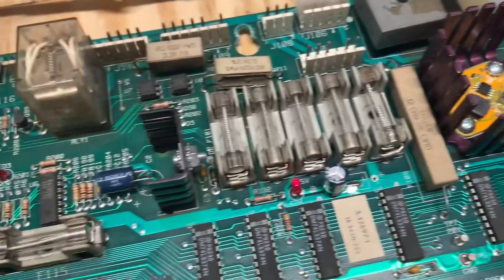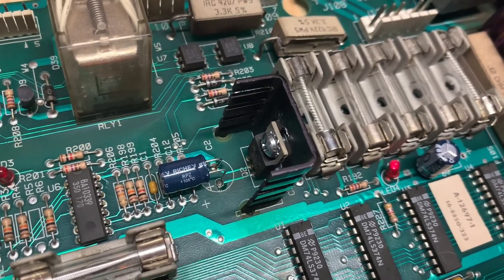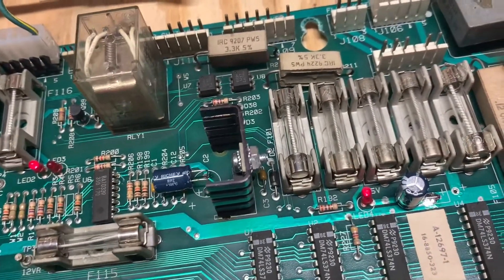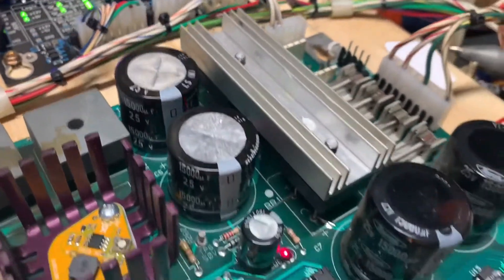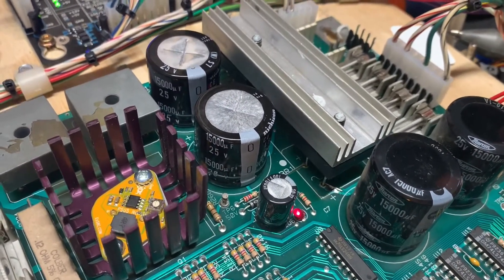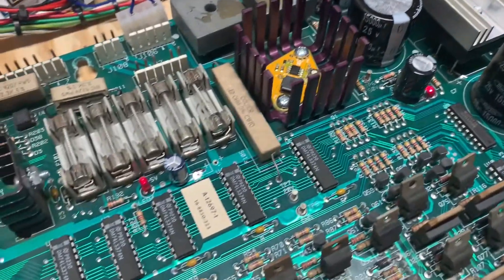I replaced C2 and had to take the 7812 out because there was no heat sink grease on the back of it. I applied some grease, installed it back in, and added a screw and nut since there wasn't one. You can see the bridge rectifiers are now sitting nice and high — I replaced both because the legs on the originals were cut too short. I also replaced C5 and C11, which was domed.